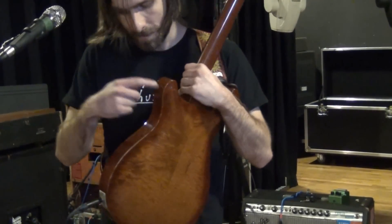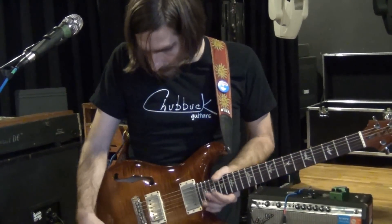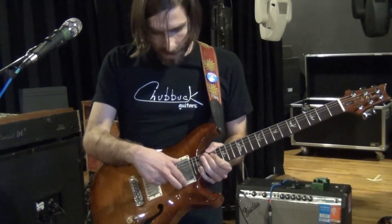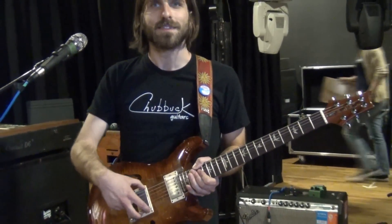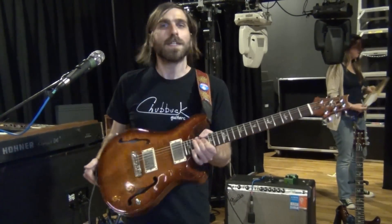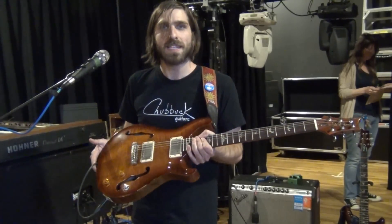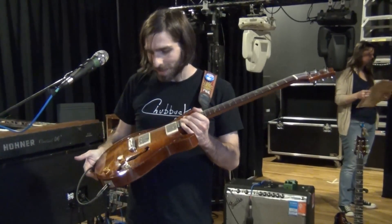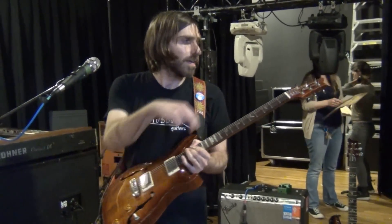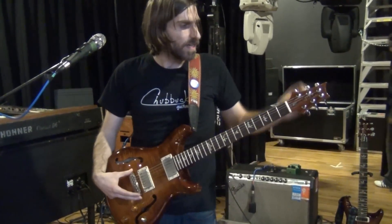It's got a maple top and maple back with mahogany sides, mahogany neck, and a rosewood fretboard. Everything's pretty much stock — just volume, tone, and a three-way switch. The pickups are really nice because they're not gainy. They're simple and clear sounding, which I think is a good pickup because it just lets you sound like you. I also recently replaced the bridge and the tuners since they were shot, but put the same PRS parts back on.